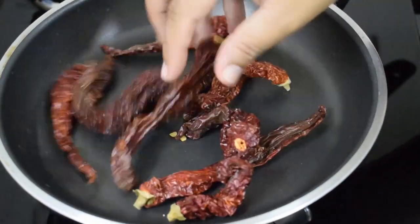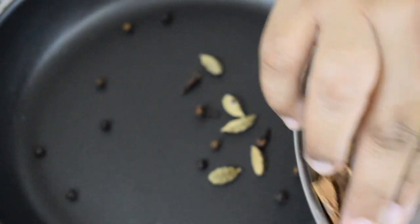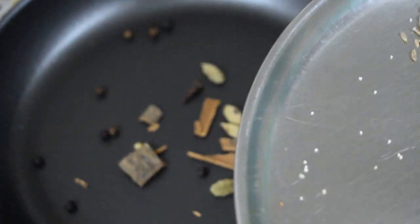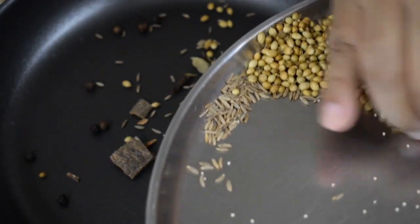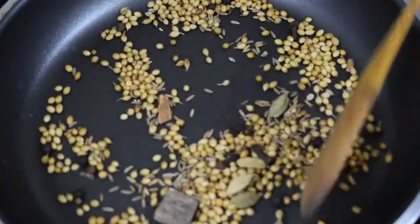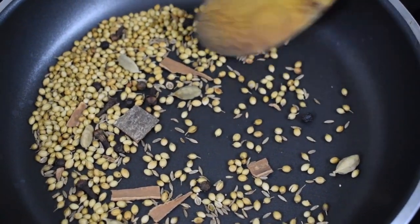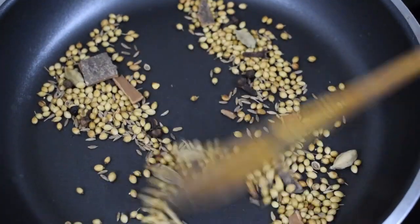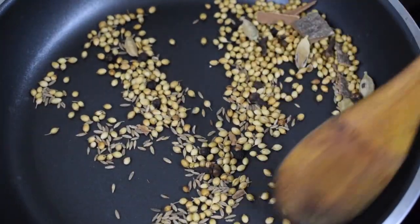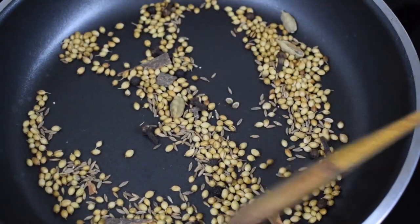Now you have to dry roast these ingredients on a slow flame. You need not add any oil, just dry roast them. Add in the pepper — around 10 to 12 — 1 inch piece of cinnamon, cumin seeds and coriander seeds. Add everything together and roast till you get a nice aroma and the color changes to a slight golden brown. At the end, you can add 1 tsp of poppy seeds or khas khas. This is optional, but if available, please do add — it brings a nice flavor to the curry.